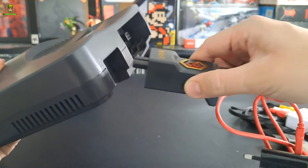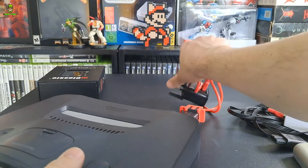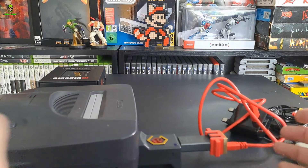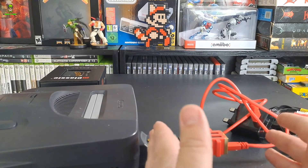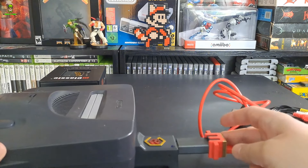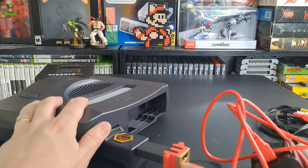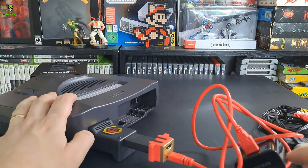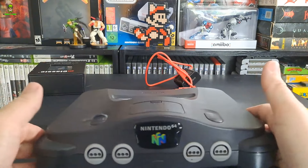This goes straight into the N64 itself at the back, and your external power connects up here. Another point to note is that it extends the length of the N64, so just bear in mind that you'll want some additional space in the back of your cabinet - especially because you also have to connect your HDMI cable to your TV out here. It's going to extend it a lot more, which was a bit awkward.